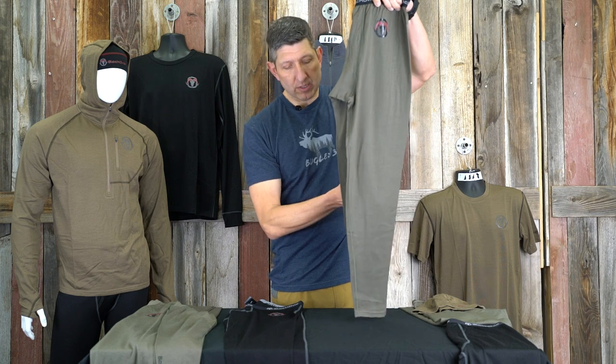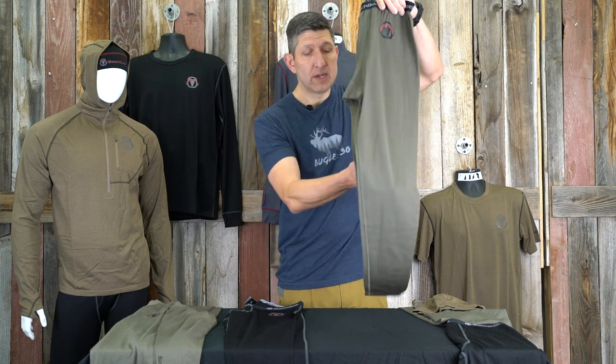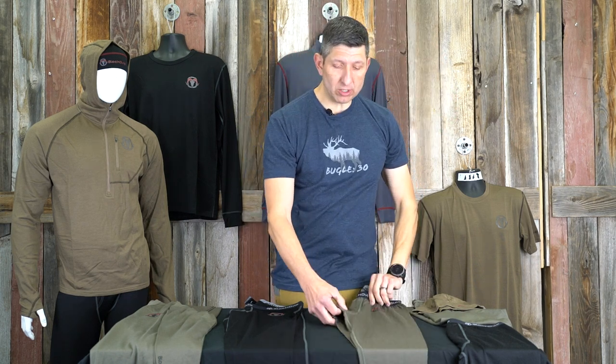Extremely comfortable. We make them with ample length, even for a guy like myself at six foot four. We make those so they come down darn near close to the ankle despite how tall you are. You might find if you're really short that they may be just a little bit long, but we want to make sure that we cover all heights and sizes.